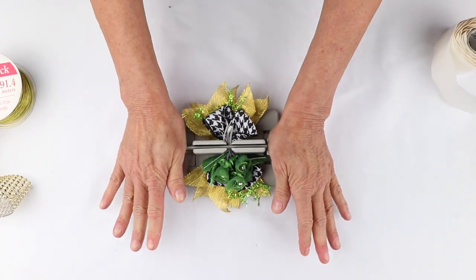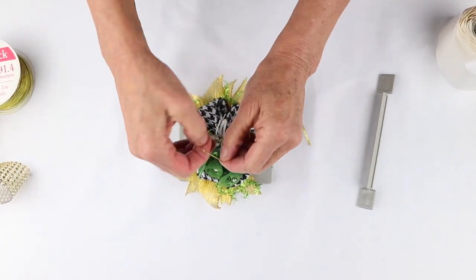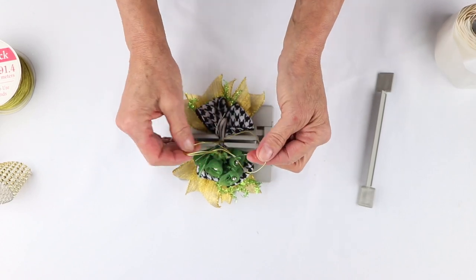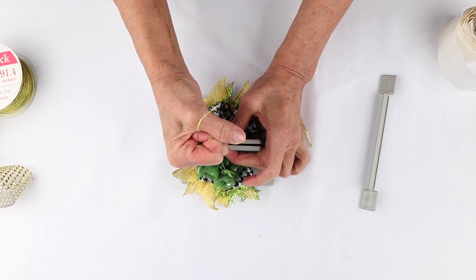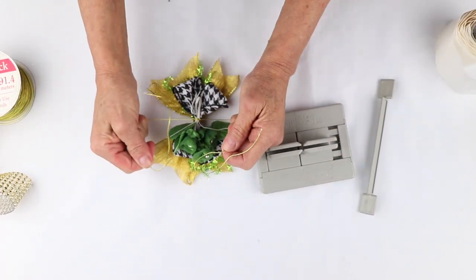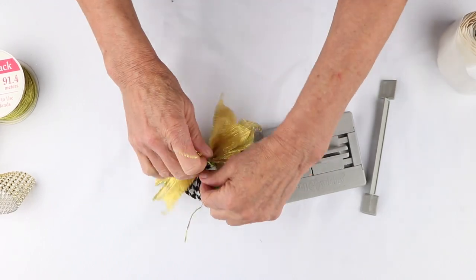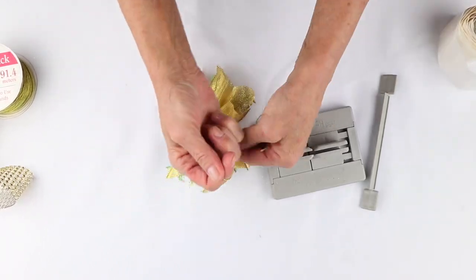For good measure, push it down one more time with the wand. Then I'm going to take my wire — the reason I folded it in half is now I have my slipknot — so I'm going to hold everything down really tight, pull it out, separate the ends, bring them around to the back, tie a knot, and knot it again.